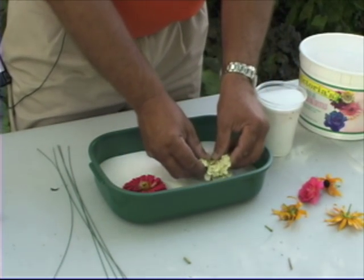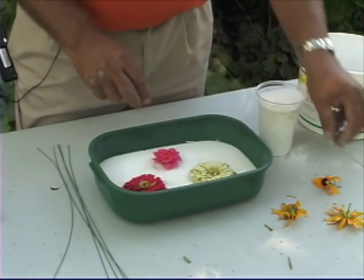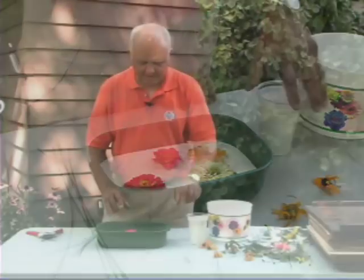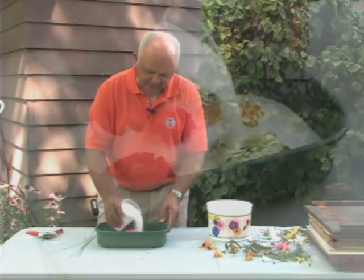The flower is laid flat in the silica gel facing upward. So we've got zinnias, roses, and we'll put a rudbeckia right there as well.